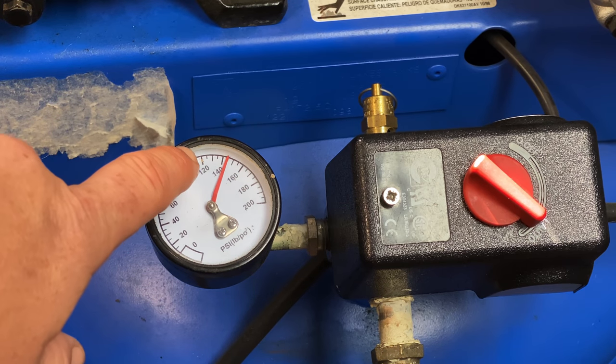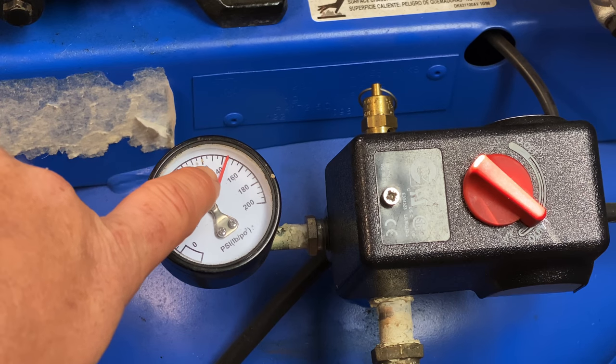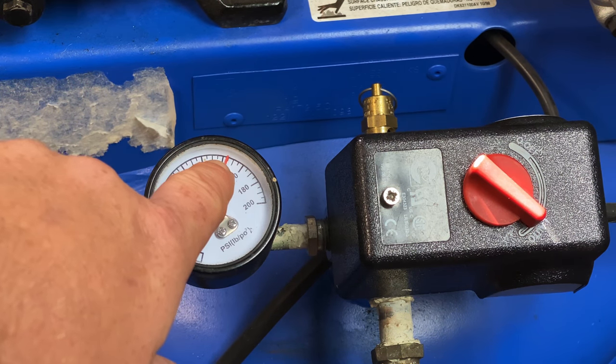As you can see now, it built up to 145 PSI, so I'm just going to turn that screw about half a turn more and try that out.